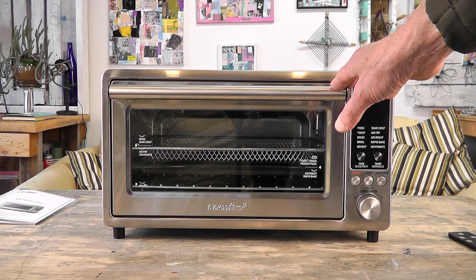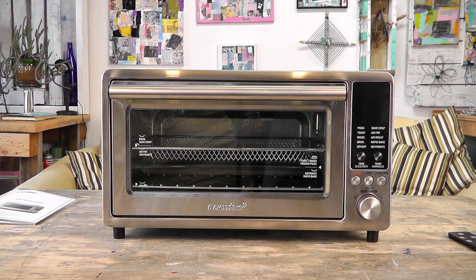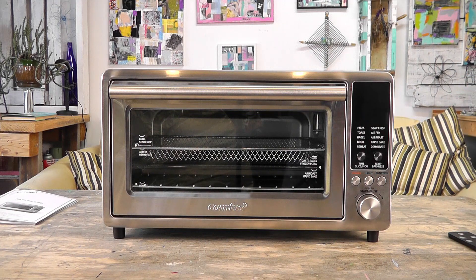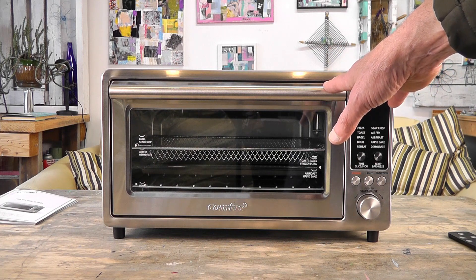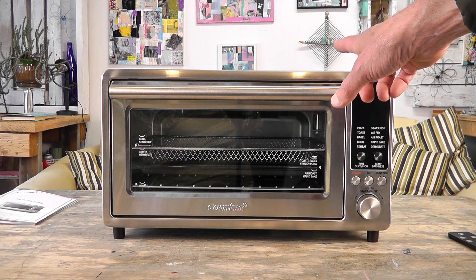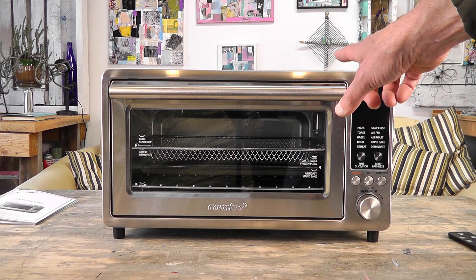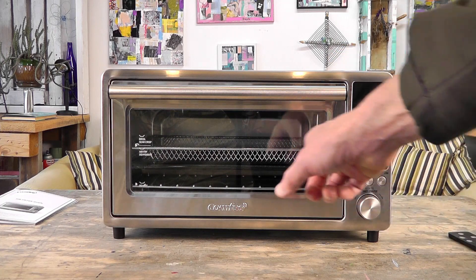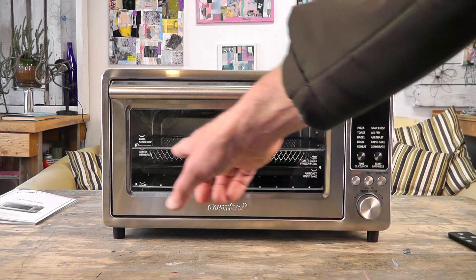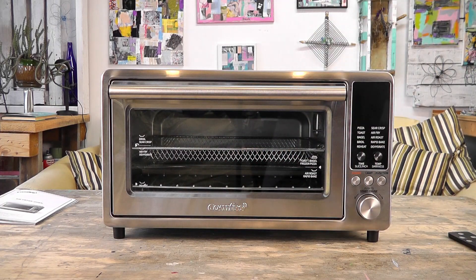You also get a registration card and tips and tricks. This oven heats up really fast with third-generation graphene heating technology — the heating elements heat up in two seconds. It has ten different functions: air fry, air roast, broil, sear crisp, rapid bake, pizza bagel, toast, reheat, and dehydrate. It features 1750-watt capacity and can go up to 500 degrees, which is higher than many air fryers and conventional ovens.